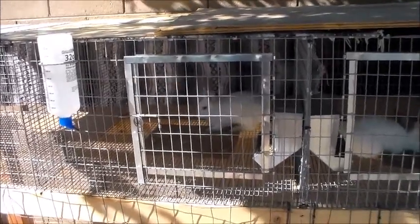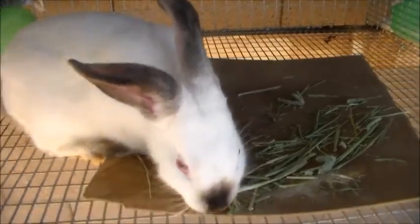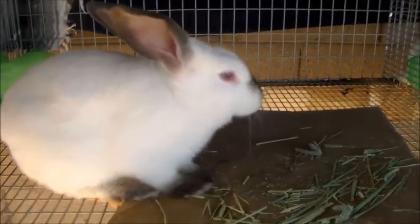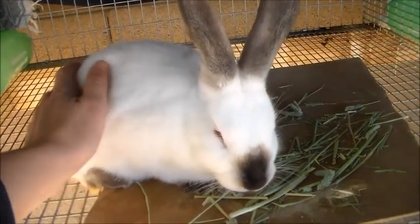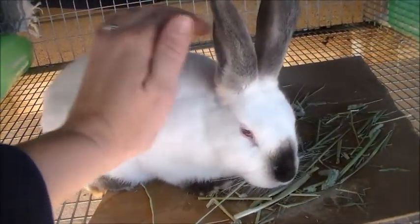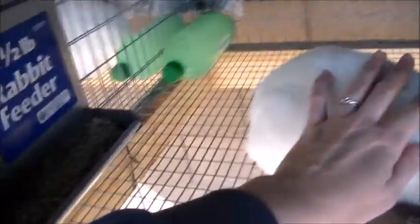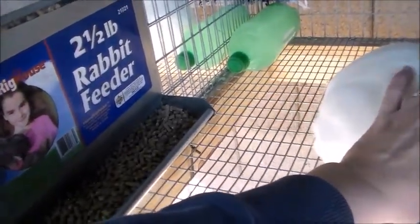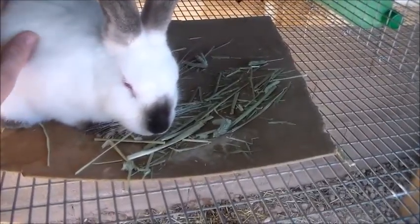This beautiful young lady is our second California white — you'll notice she's different, she's got a black nose, black ears, and black feet. She is also very sweet, super docile — she's practically falling asleep while I pet her. Same setup in this cage: frozen water bottle, two-pound rabbit feeder, a place for her to rest her paws, and she's munching on some Timothy hay, plus her waterer.